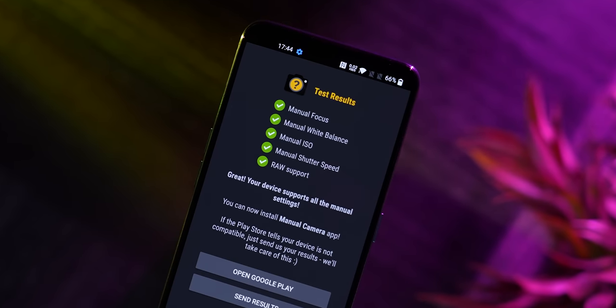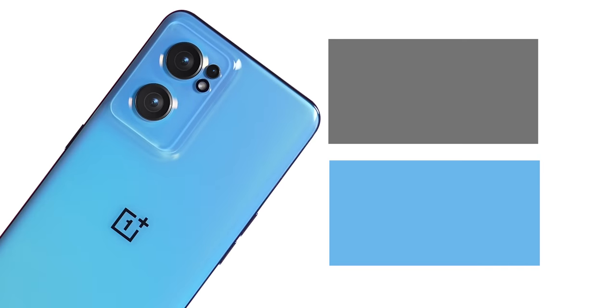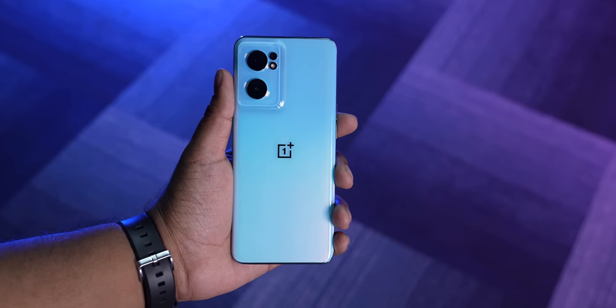Other features include Camera2 API support, Widevine L1 support, FM radio, notification light, SAR value within limits, and IP certification. It comes in two colors: blue and grey — this one is obviously blue.